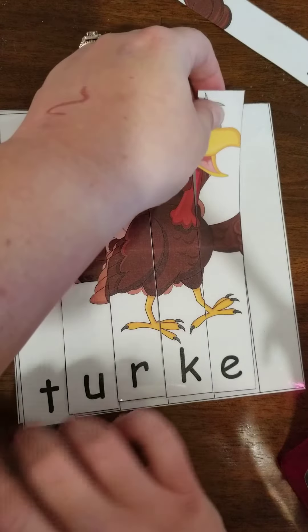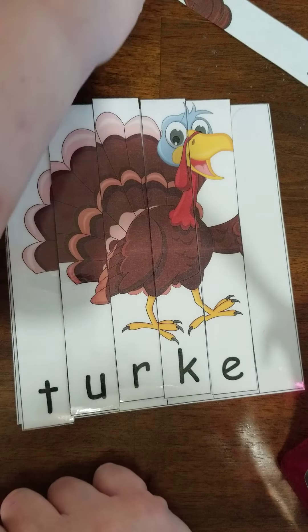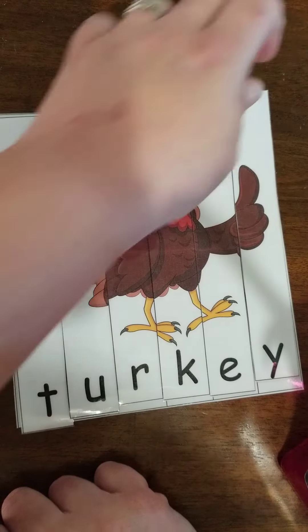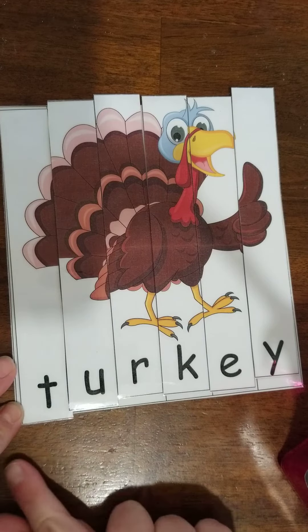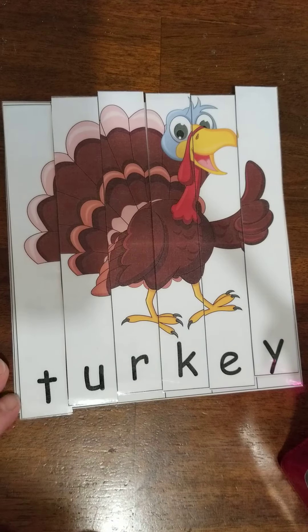E — it goes right next to K. And last but not least is Y; it goes right next to E. When you're done, it should say T-U-R-K-E-Y, Turkey, and it should have a perfect picture of a turkey for Thanksgiving Day.